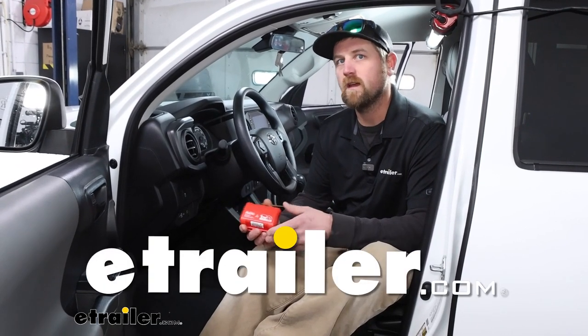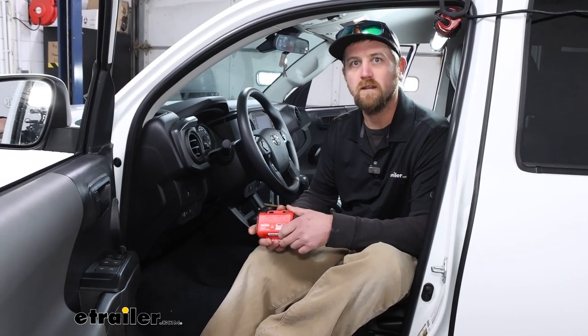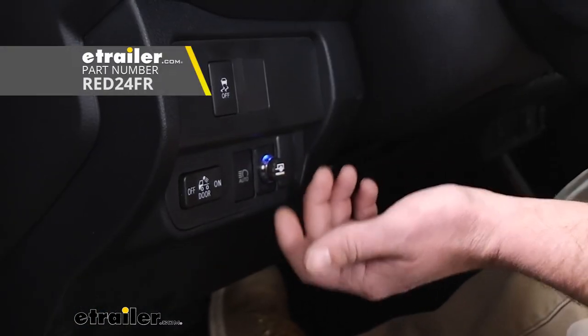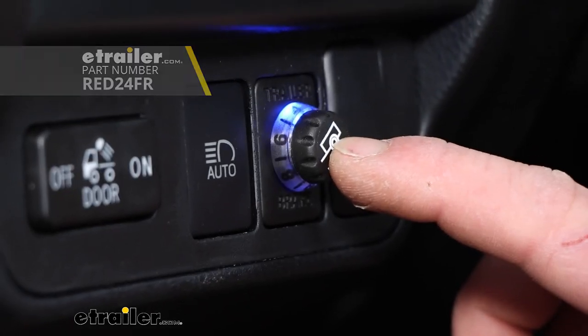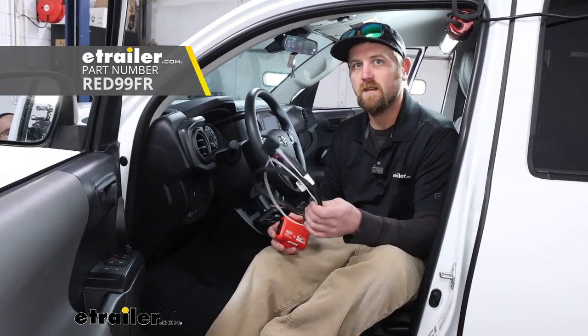Hey everybody, Ryan here at E-Trailer. Today on our 2023 Toyota Tacoma, we're going to be showing you how to install the RedArc Tow Pro Liberty Trailer Brake Controller. We're going to be doing that in conjunction with the RedArc Custom Fit Adapter Plug.